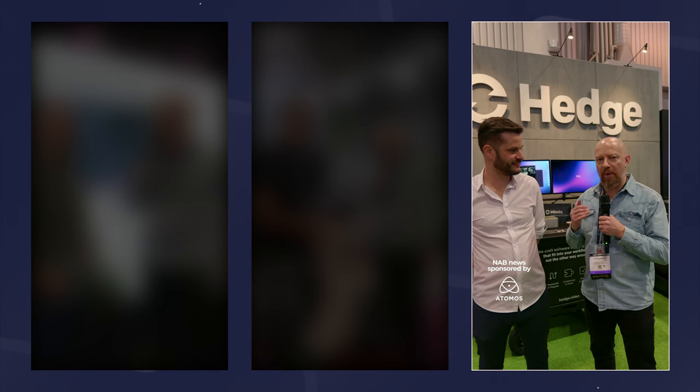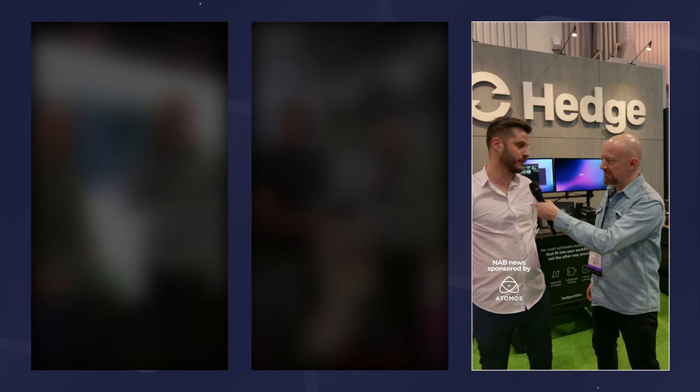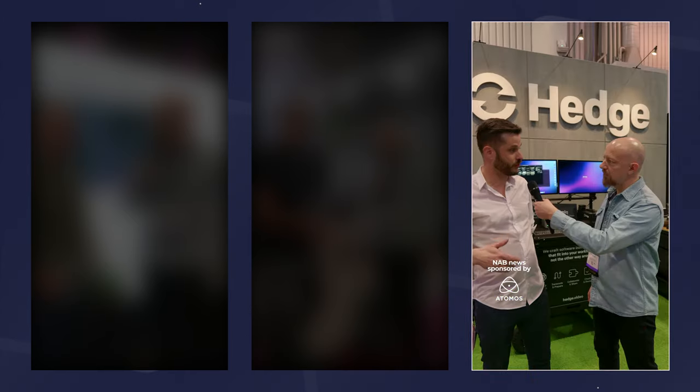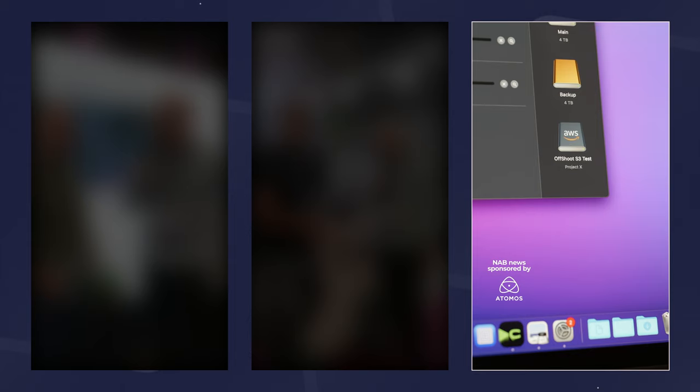We're on the Hedge booth. Their flagship product Hedge is being rebranded to Offshoot — there was too much confusion between the app name and the company name. They're diversifying into three versions: a native iPad version, the standard Offshoot replacing Hedge, and Offshoot Pro coming a few weeks later. Everyone with a current license will automatically roll over. Offshoot Pro features a new S3 pipeline built with AWS using the same verification as local — an industry first — so you can copy to cloud with the same peace of mind.